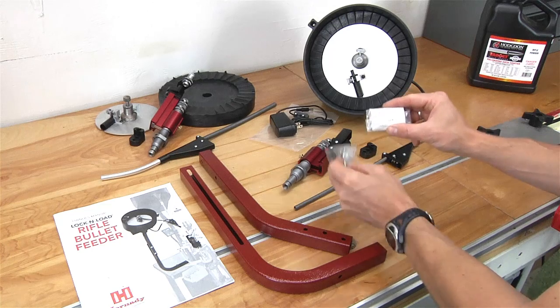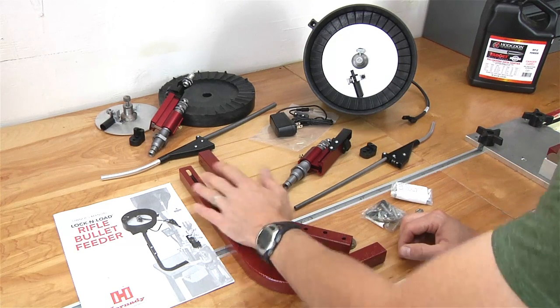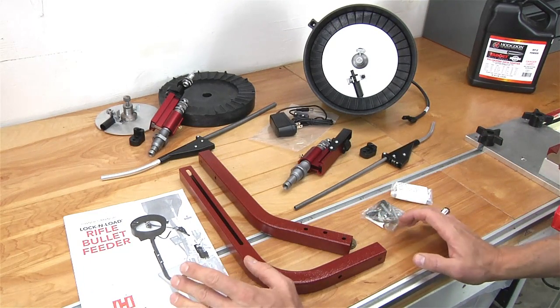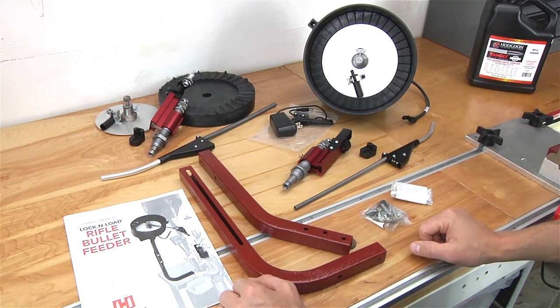We've got a couple parts bags. We've got the support bracket and we've got the instructions. So that's what you get with the basic 22 caliber kit — everything you need to get started with 22 cal.